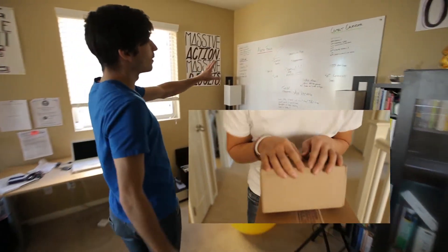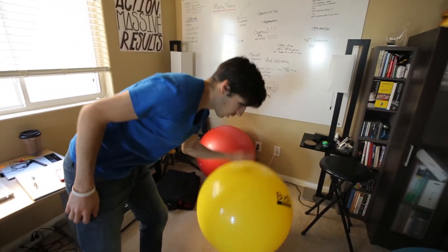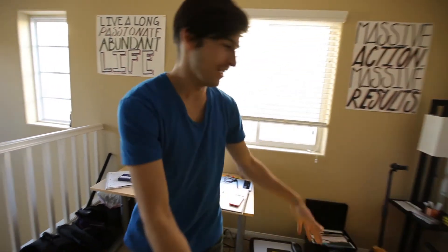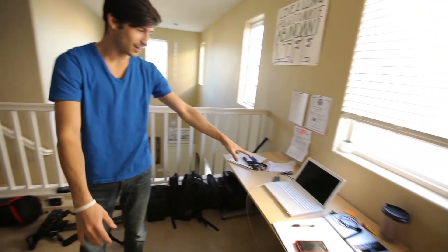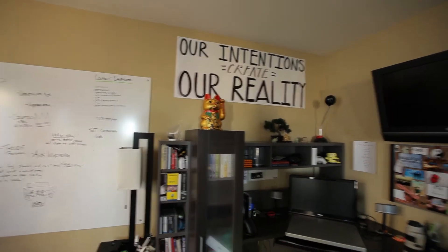We have a whiteboard for all of our ideas and content calendar. We have yoga balls which are a ton of fun. We've got copy right here and another computer that lights up all red. Remember — your intentions create your reality. That's pretty much our whole studio.